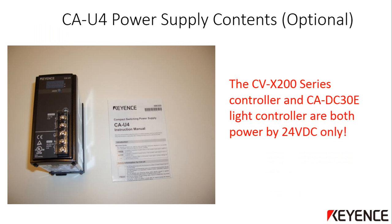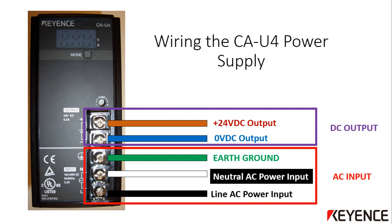The CVX 200 series controller and the CA-DC30E integrated light controller are both powered by 24 volts DC only. If you have purchased the optional CA-U4 power supply from Keyence, the package contains the power supply unit and a small instruction manual — please read over the manual before proceeding. Otherwise, install your third-party power supply according to the manufacturer's instructions. It is recommended that the vision system be powered by its own dedicated power supply. If you are using the optional Keyence CA-U4 power supply, the wiring is shown here.